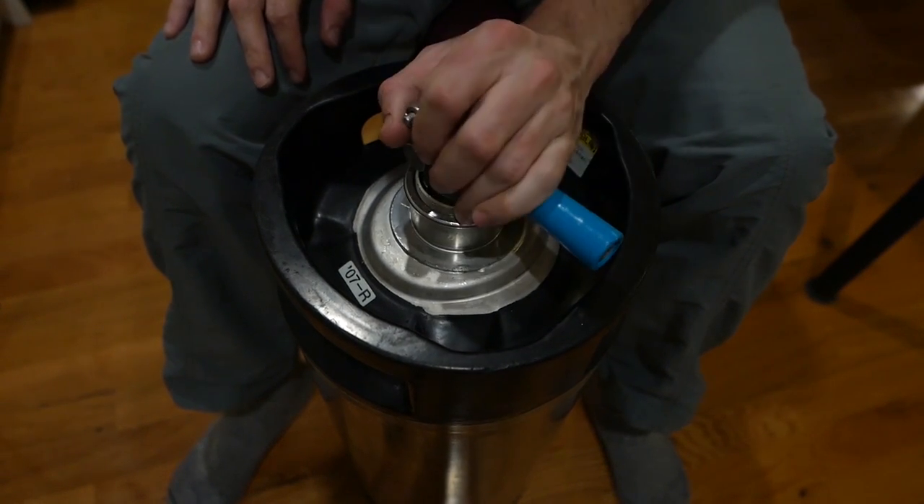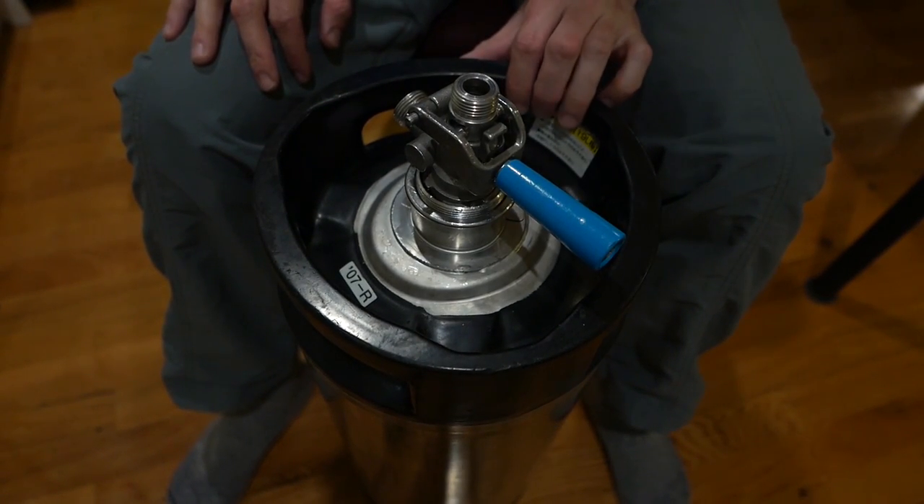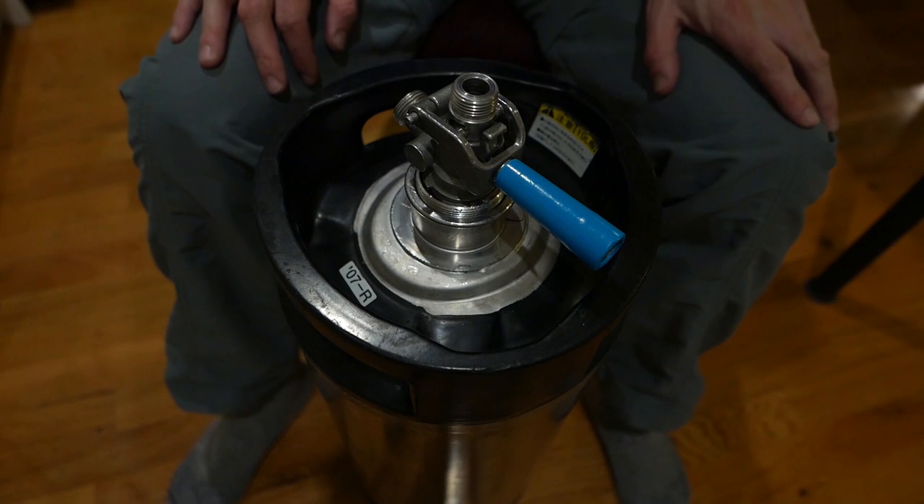The tool you're going to want here is a D-Type or S-Type keg coupler. It's going to cost you $20–$30. It's money well spent.